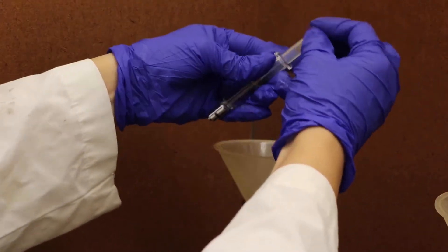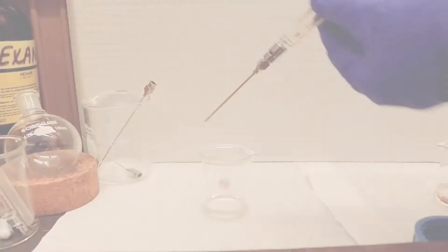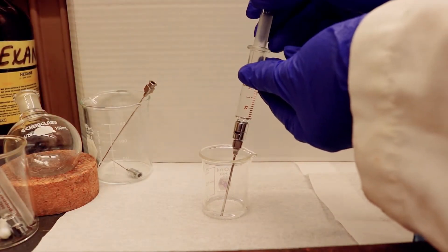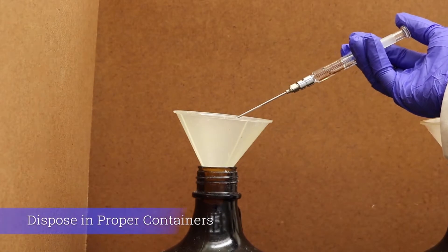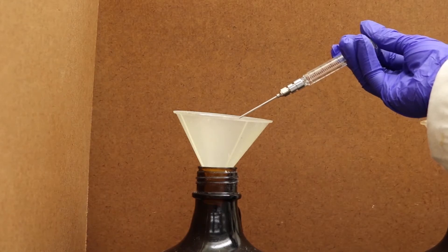In order to properly wash the needles, first assemble the syringe, draw the acetone into the needle, and dispose the washing agent into the non-halogenated waste. Repeat the previous steps 2-3 times.